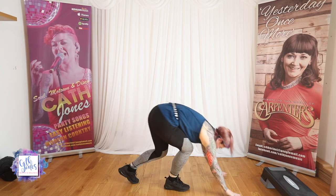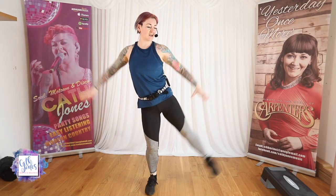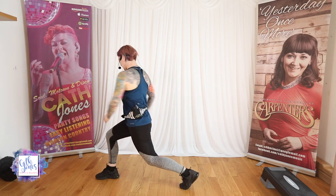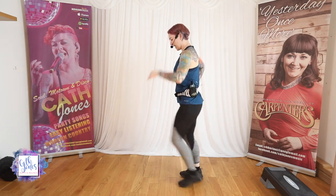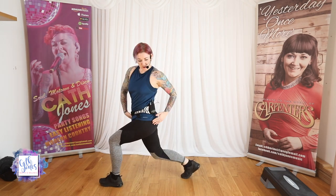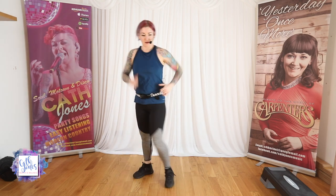Bring it up. We're going to come up to standing. Taking a squat. Squat to side raise. Little squeeze. We're going to stay with the legs. Squeeze it out to the side — use the arms as well. Side leg twist, we're going to twist to the side. Same again — twist. Step it back. Twist through the floor. Step it back. Make sure your hips are forward. Twist through the floor, upper body.